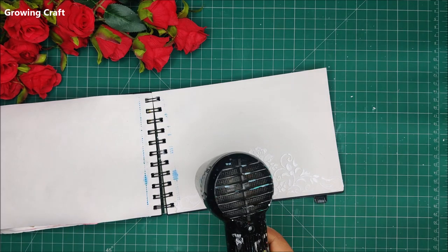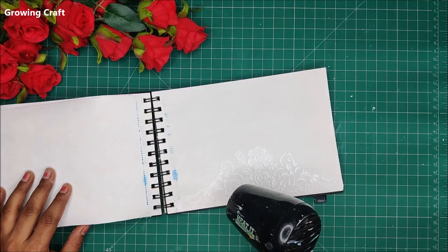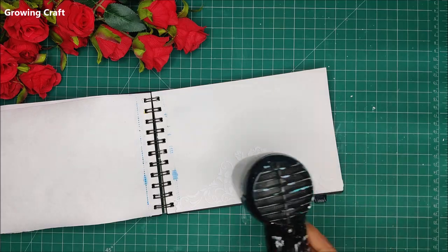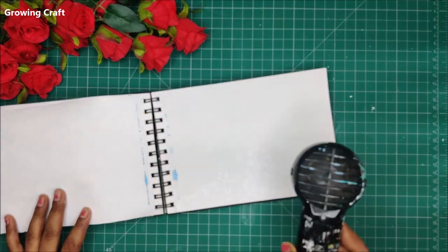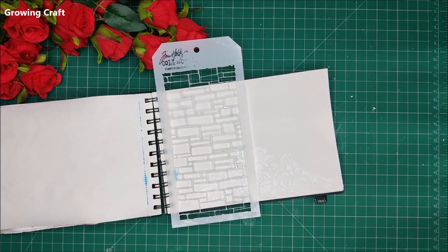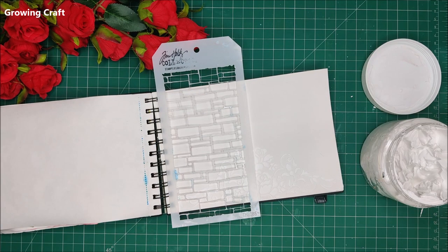As and when required, we will be using our heat gun to speed up the drying process. This makes sure that when we are doing the second layer of work it does not get smudged, and it also makes your work very much faster. Once I am happy with the first layer of modeling paste, I will add the next element.